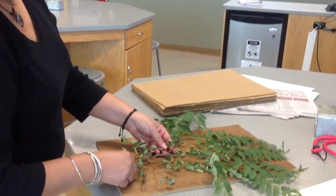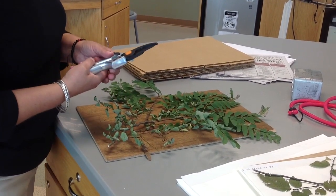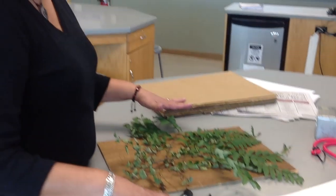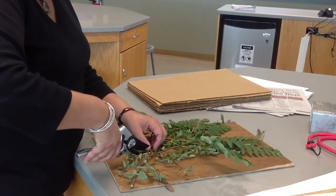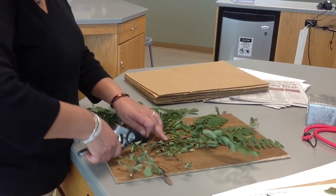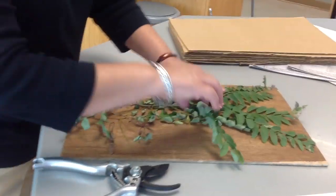If you have clippers, that's a good thing. I can see from the size of this sample that there's too much here — I'm going to have a hard time fitting this within the press. So I'm going to look at some plant material I could remove, probably cut this portion off, and that can be used elsewhere.